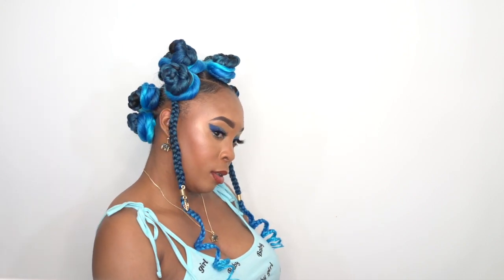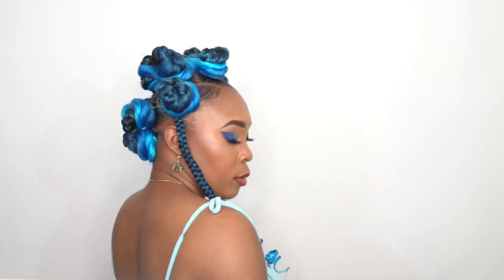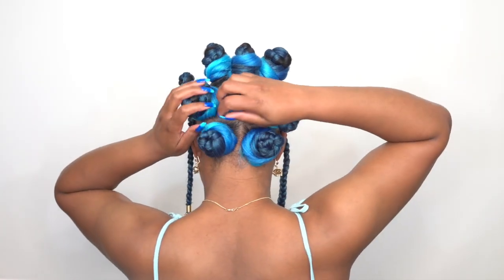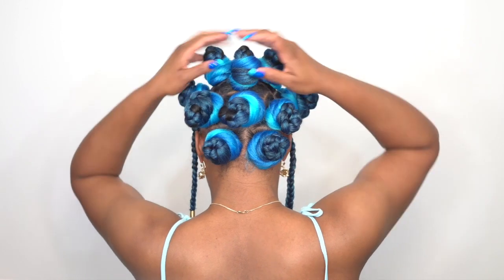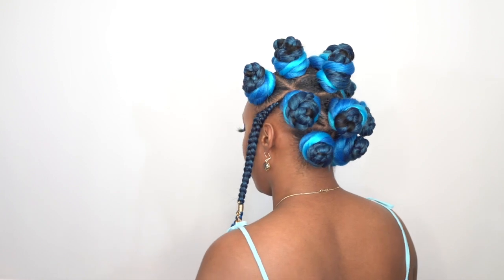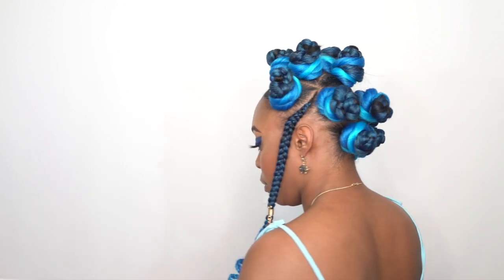This is pretty much it, you guys. I just wanted to do something different and this is what I came up with. I think this would look so much better in a natural color — this blue feels more like a photo shoot hairstyle. I'll probably try this again with natural colors, maybe smaller next time or the same size. Let me know what you think about the hairstyle. I also did my nails to match — I was already going blue so I went all out.